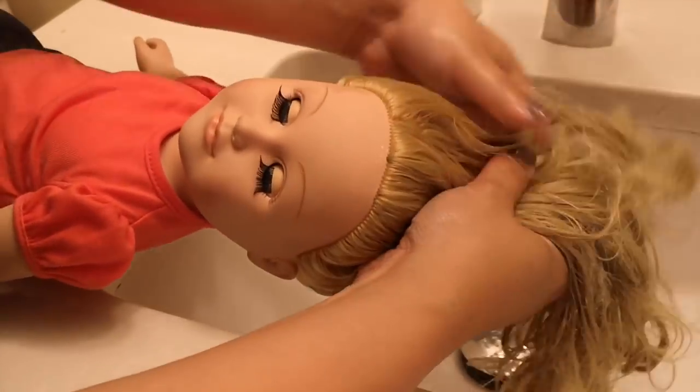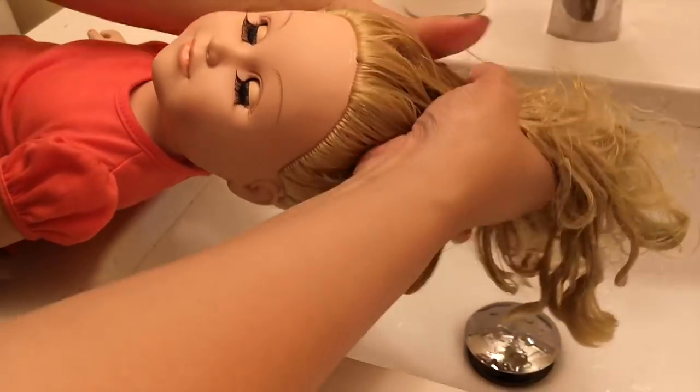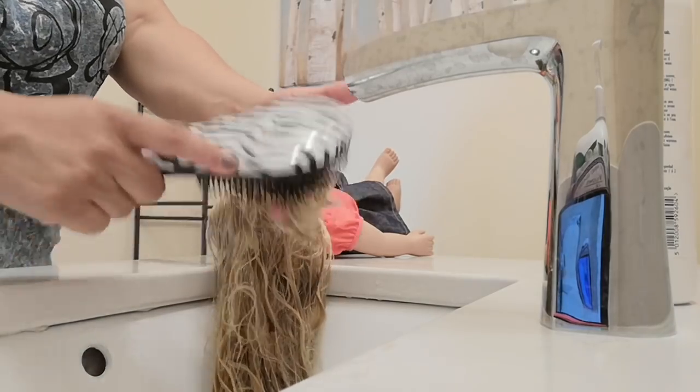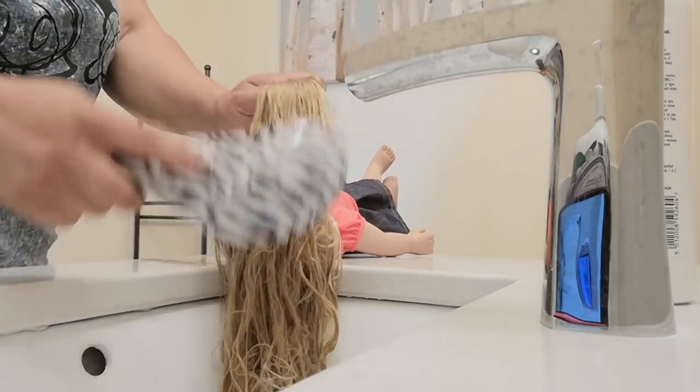Once I have done that and her hair is saturated with conditioner, I want to take the hairbrush again and then gently brush through her hair, and brush out the parts that I couldn't brush when it was still dry.